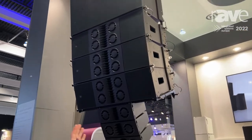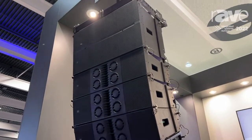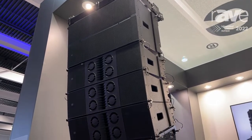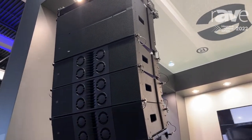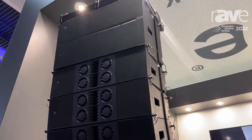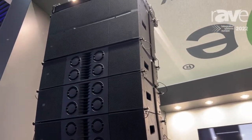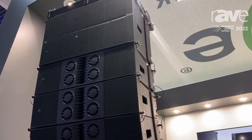This array you see right here consists of three different types of products. There's a fly sub, the L65 which is the big three tops you see right here, and a down fill which is called L35. The fly sub is a 15-inch fly sub — you can fly it, but you can also put it on the ground and do ground stacks.